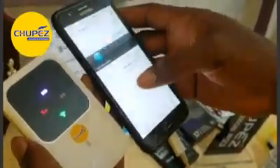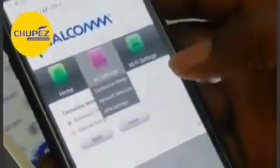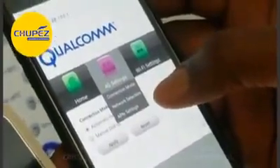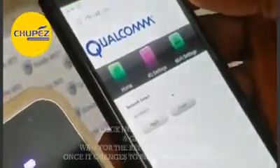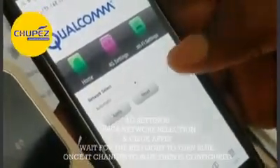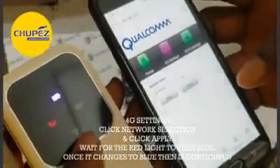You don't need to do anything else here other than to click '4G Settings,' then click the second option, 'Network Selection.' Once you click Network Selection, you click 'Apply.' Now look at the device.